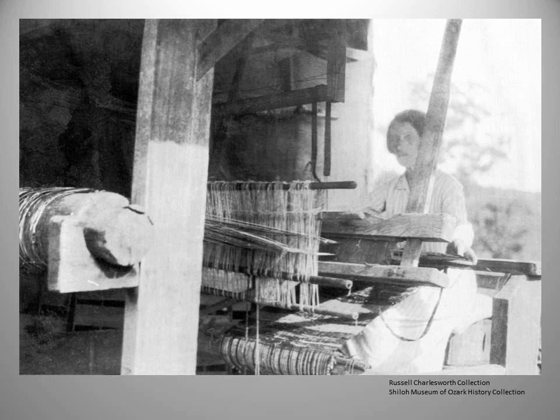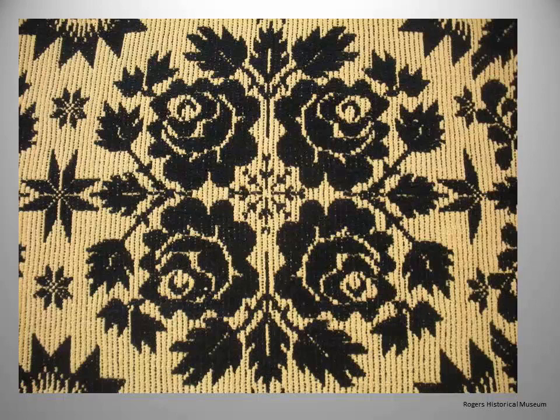There are also coverlets woven on mechanized jacquard looms that could weave flowers, trees, animals, dates, buildings, and names — weavers set up workshops and sold these commercially. The coverlets we look at are woven, as far as we know, mostly by women in their homes for their own families. So there's a difference there — we love the jacquard ones, but that's not the focus of our research.